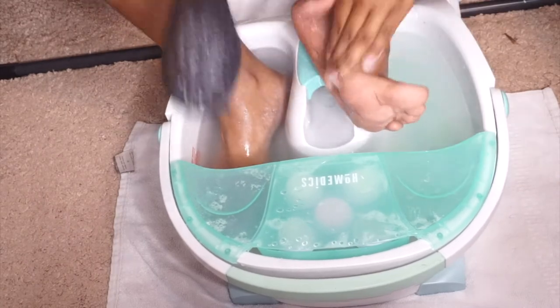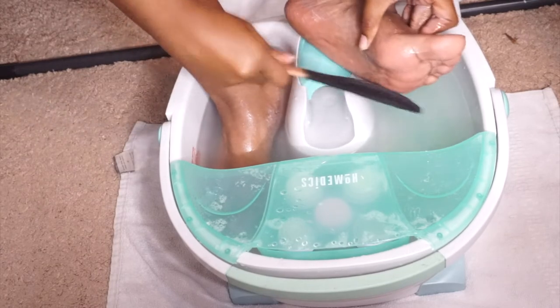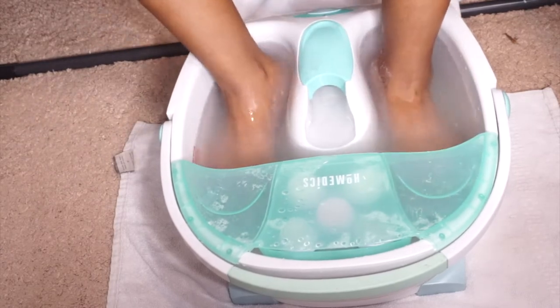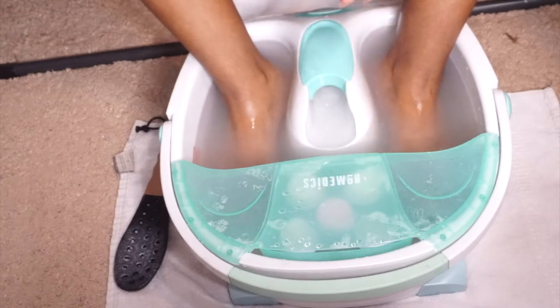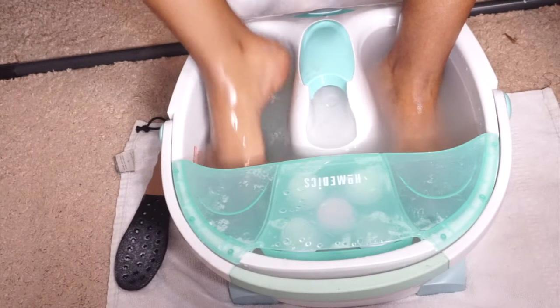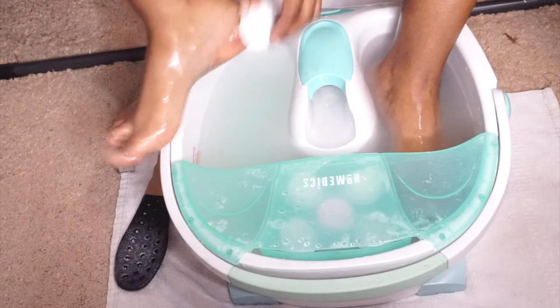Now I'm taking the pumice stone and going over any rough spots that I may have dug up. The pumice stone is just to smooth everything out.